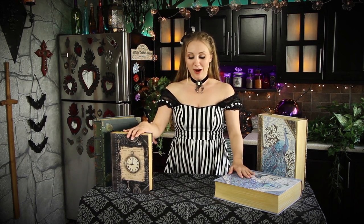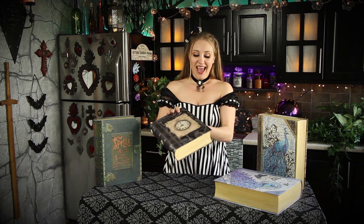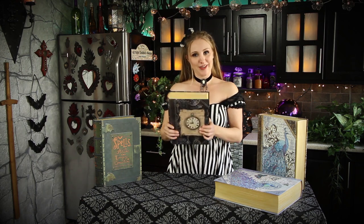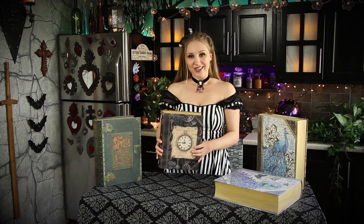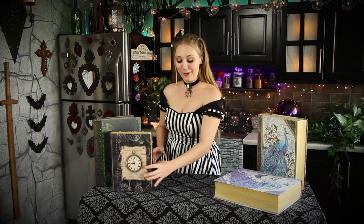Welcome back to Tasha's Imaginarium. I'm Tasha, and in this video I'll be working on a photo album. Now, I love these book boxes — they're decorative boxes that look like books, and I just never really have anything to put in them, but I figured I could very easily turn this into a photo album.